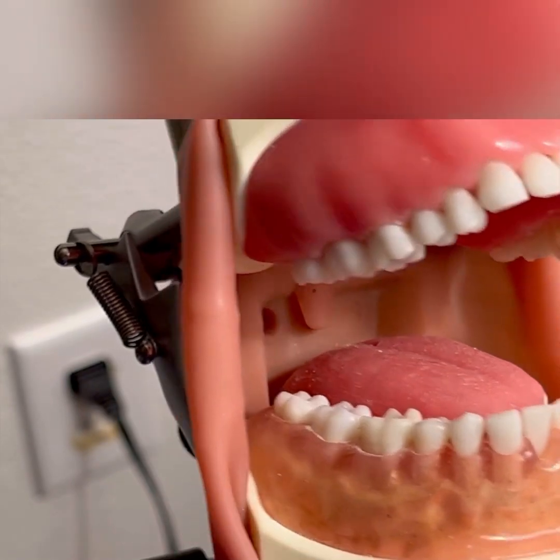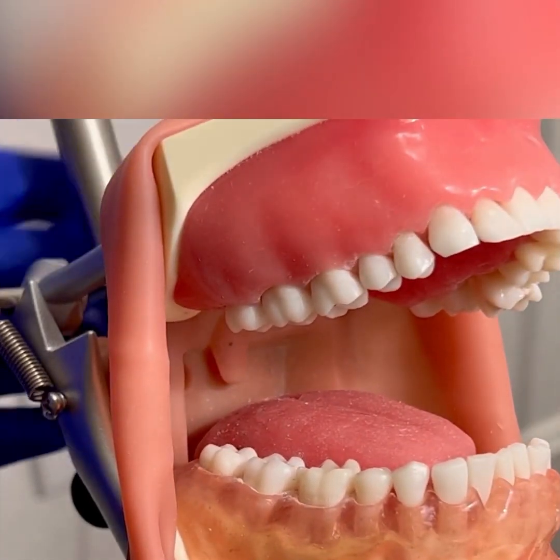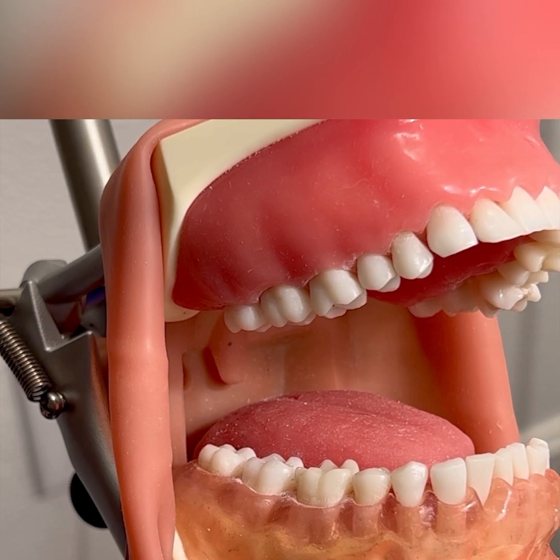Again, with the periodontal assessment, don't forget to chart your bleeding upon probing points, any recession, furcation involvement, mobility, and recession. Thank you.